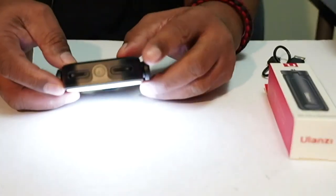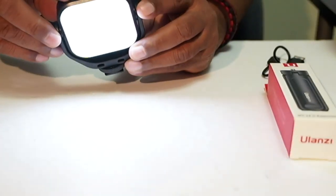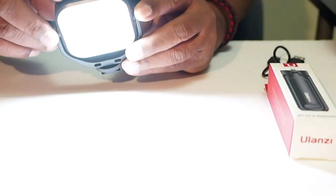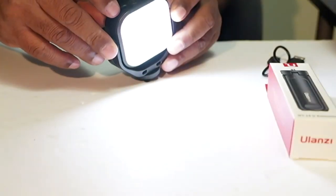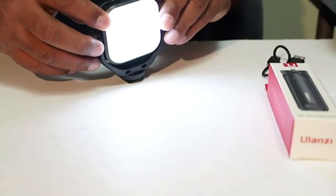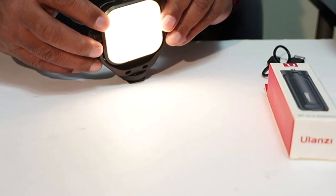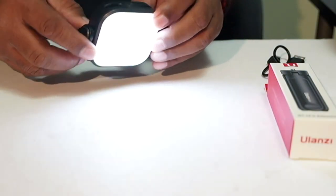You have two dials here at the top — one is for color and one is for dimming. We can turn the light all the way up and you can see it gets pretty bright. We can turn it all the way down — that's at its lowest setting. Then you can also adjust the color temperature from 2,500 Kelvin all the way up to 6,500 Kelvin. I think that's pretty cool.